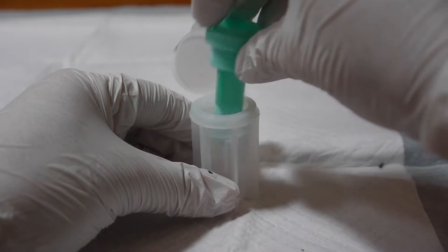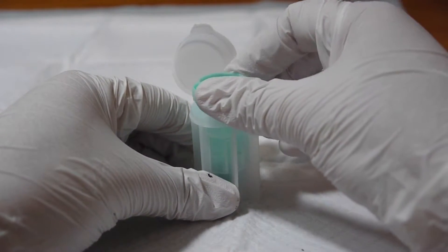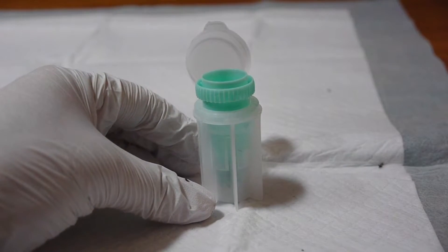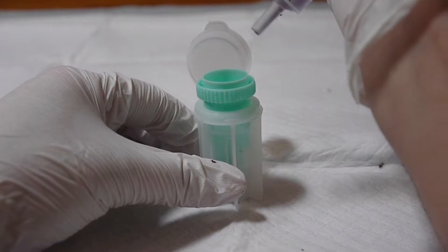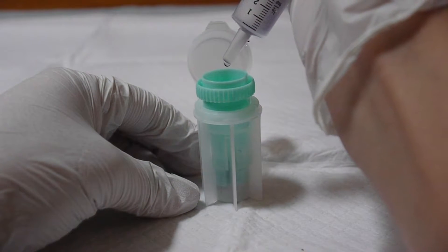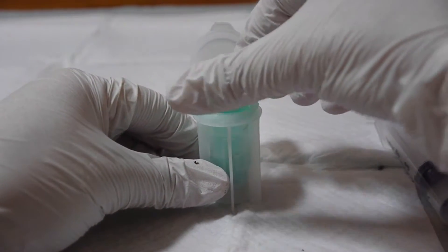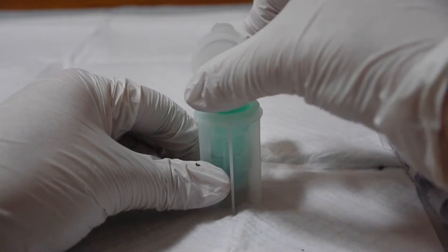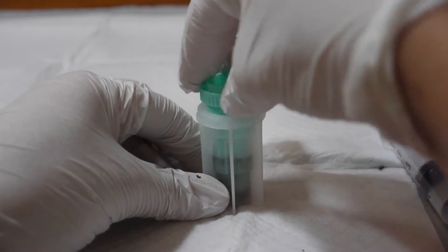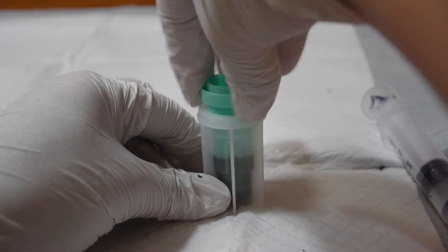Place the center piece back in the fecalizer but do not push it down tight — make sure it can still twist freely. Next, pour some fecal solution into the fecalizer about halfway. You can use a syringe, eyedropper, or a bottle with a flip lid to make the solution easier to control. Agitate the solution by turning the center piece side to side like a washing machine so the sample breaks up and mixes with the solution.